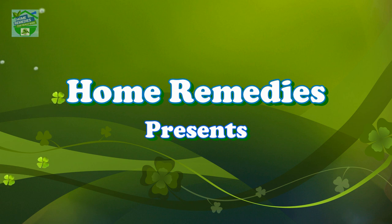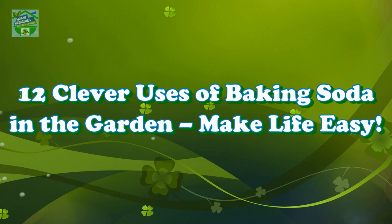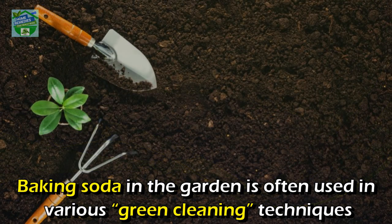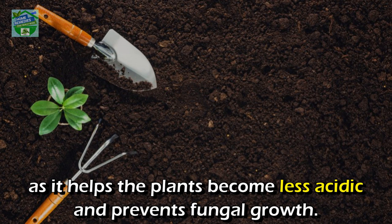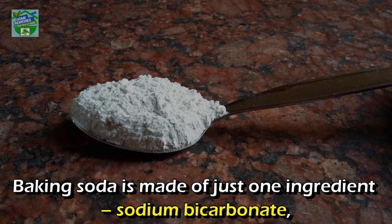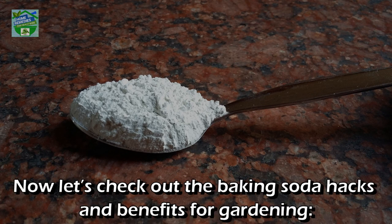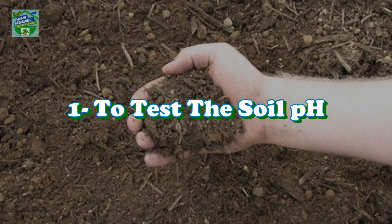Home Remedies presents 12 clever uses of baking soda in the garden. Baking soda is often used in various green cleaning techniques, as it helps plants become less acidic and prevents fungal growth. Baking soda is made of just one ingredient: sodium bicarbonate — a combination of carbon, sodium, hydrogen, and oxygen.